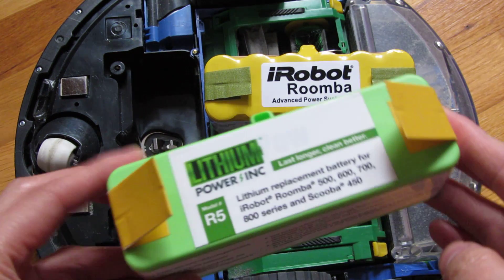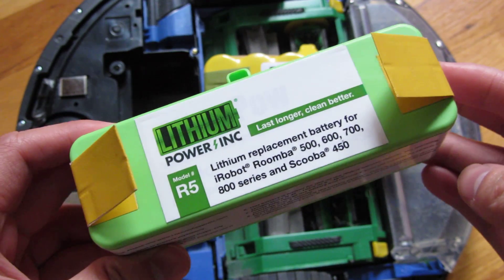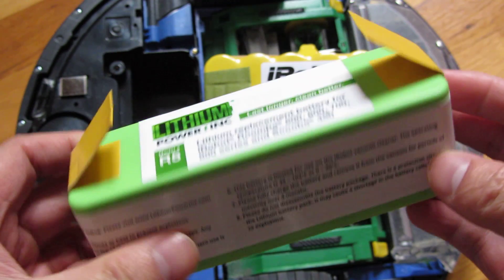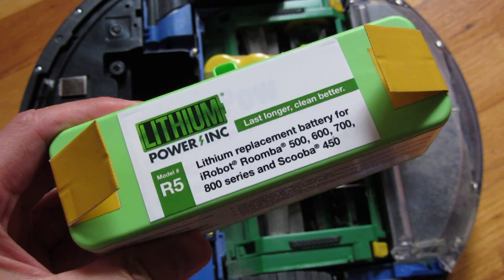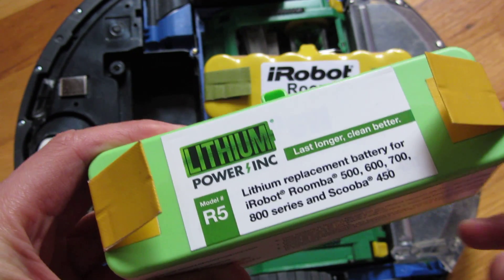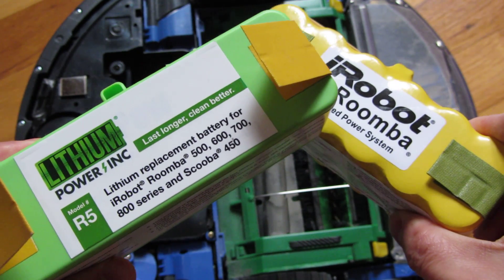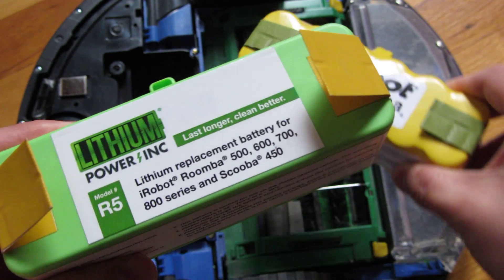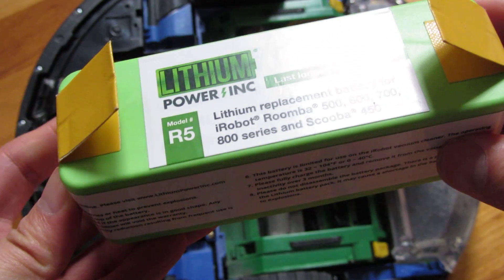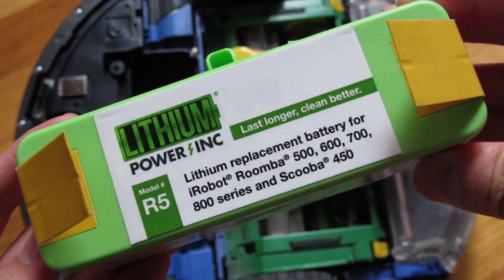I've been using this lithium battery for the past week, and I've cycled it five times, using a stopwatch to measure the performance. This battery, on average over the five timed cycles, lasts about three hours and 42 minutes, which is quite an upgrade. When I charge it, it takes about three hours and five minutes on average to charge for three hours and 45 minutes of use.